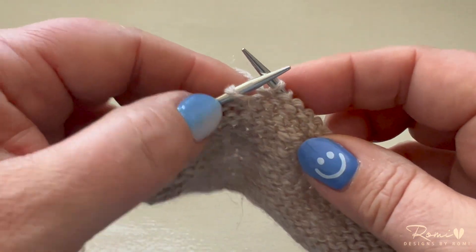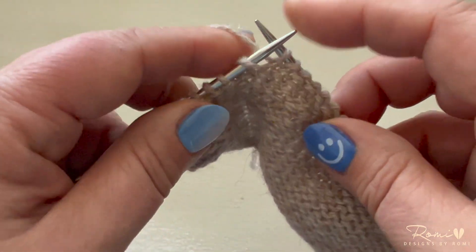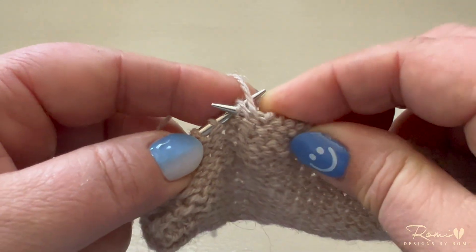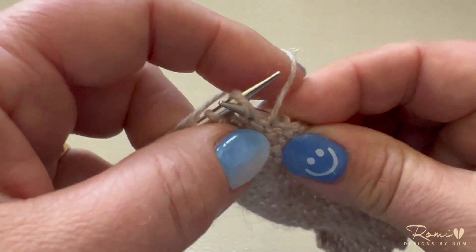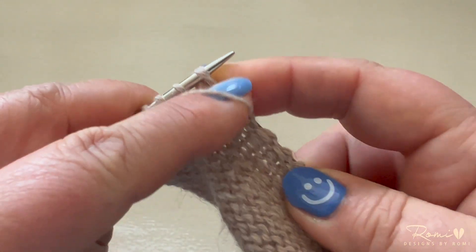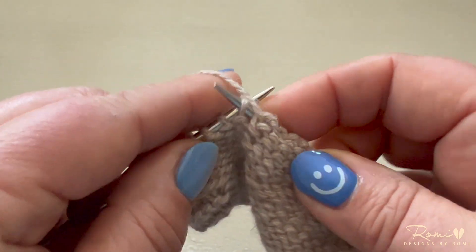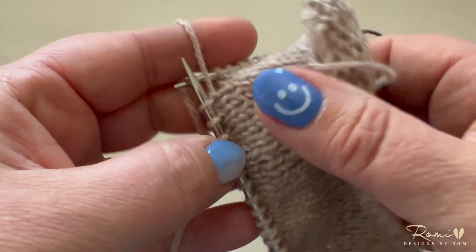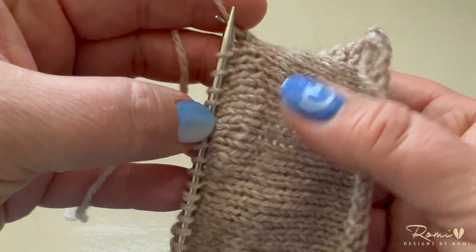When you come to the double stitch on the purl side, purl the stitch just as usual, with your needle right through the center of the double stitch. And then just continue across. That stitch will be hidden in the fabric of your stockinette stitch.